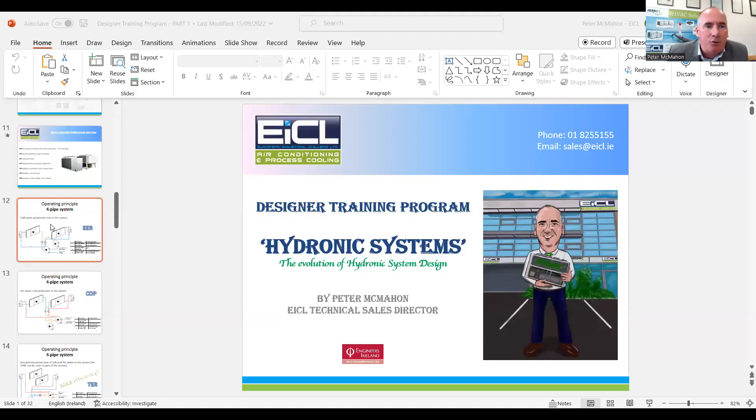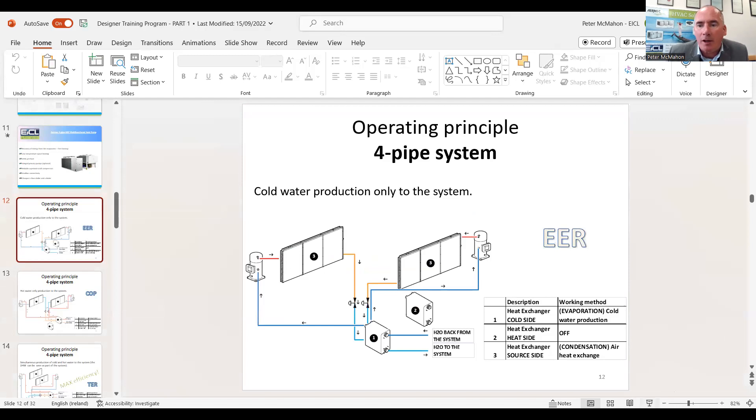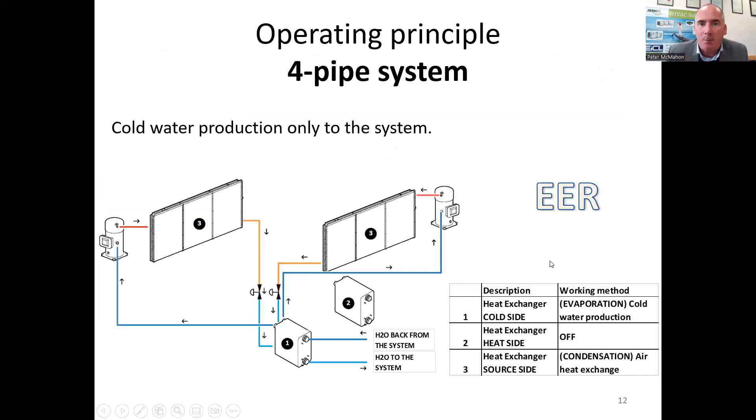So here we go. This is part of the designer training program that we provide. I have three slides here that show the difference in the modes of operation for a multi-functional heat pump.